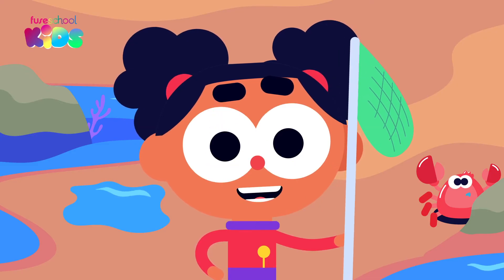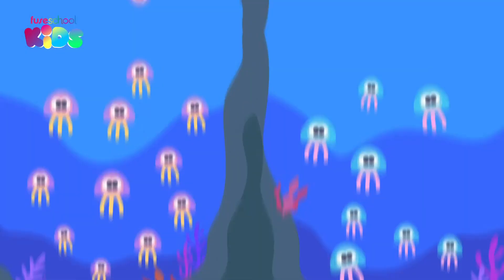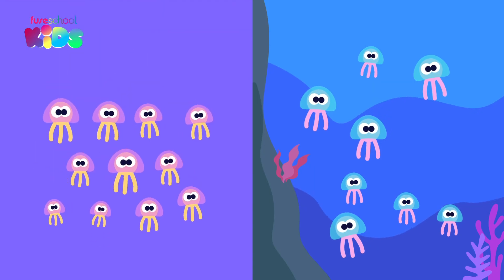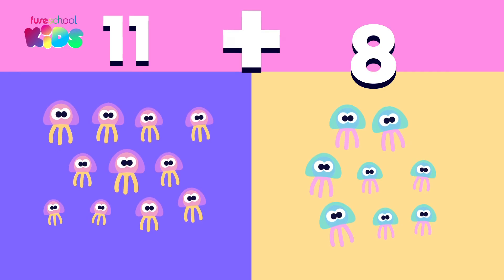There is another way that we can add. It is called the split strategy. The Jupiter jellyfish will show us how. There are 11 jellyfish in this rock pool and 8 in this rock pool. To find out how many there are in total, we need to calculate 11 plus 8.